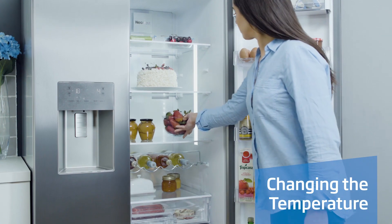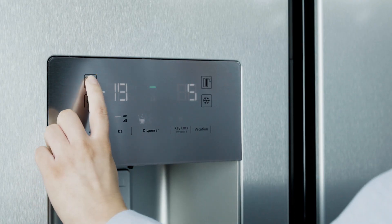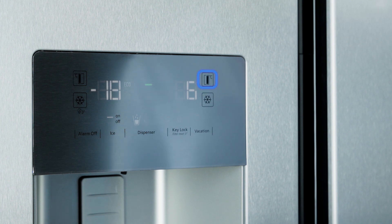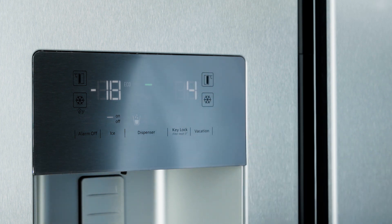To change the temperature of your fridge or freezer, simply press the top left or top right button to go through the different temperature settings. The left button controls the freezer temperature and the right button controls the fridge temperature. Both temperatures are displayed just to the side of the buttons.